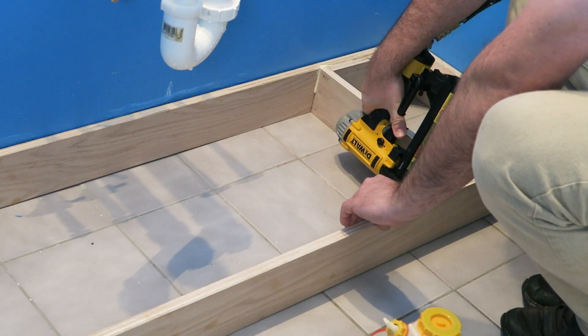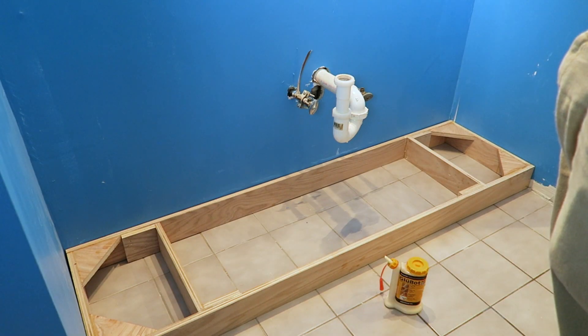Welcome to part two in this video series on how to build your own custom bathroom vanity. In part one I showed you how to build the base for these cabinets, and today we're going to build the carcass.